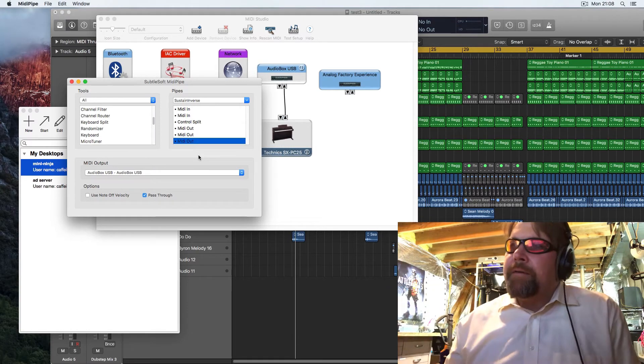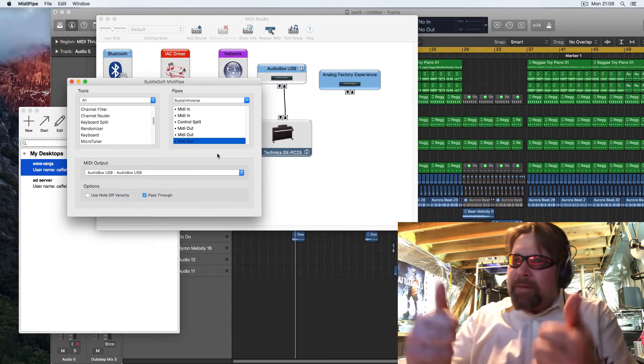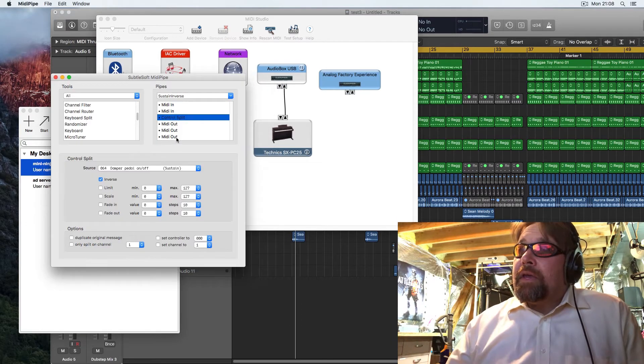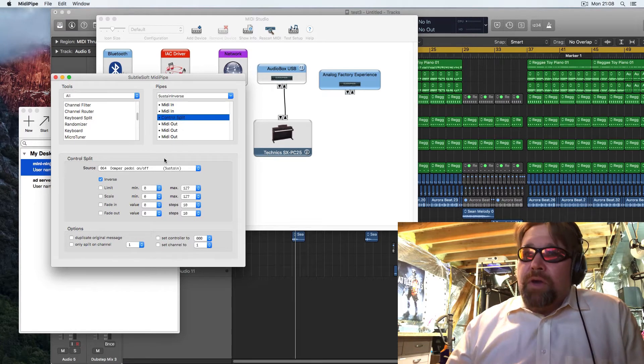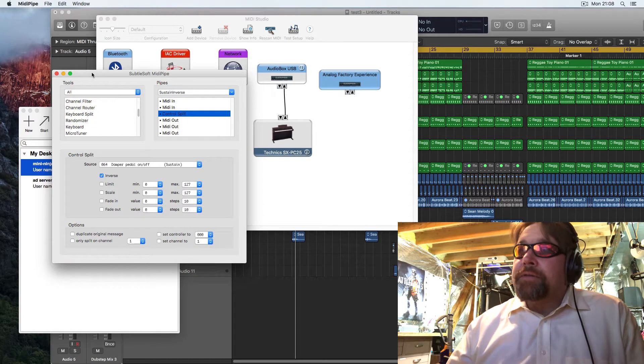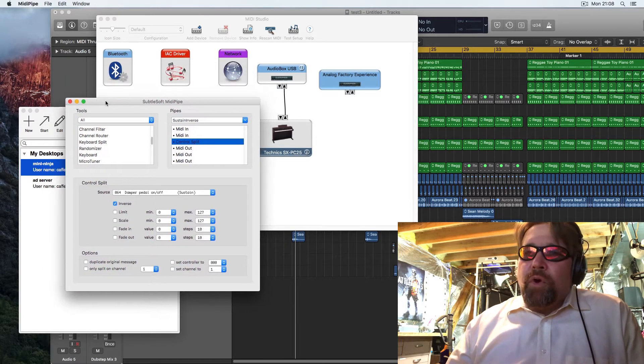I thought that was really cool and something neat to share. If you like it, give me a thumbs up and I'll do more of these little tidbits. The other cool thing is you can do virtual MIDI and create your own MIDI ports to connect to other things, so I'll do more on that.